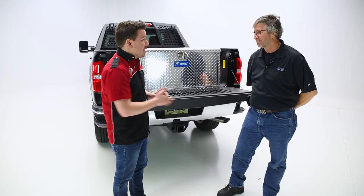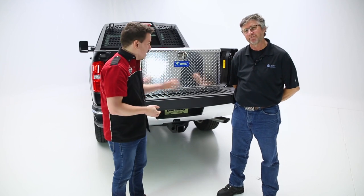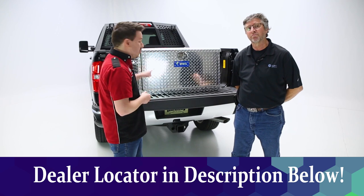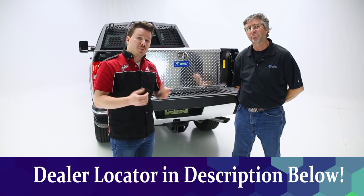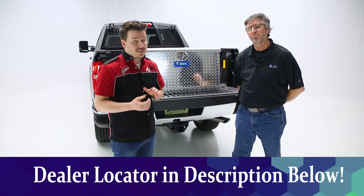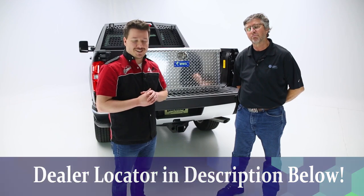That's a wrap. Brian, thanks for coming in today — it's been a pleasure. Guys at home, if you want any more details on the box, check the description below the video. We'll have everything there from a part number all the way to a dealer locator so you can find this product at a local dealer near you. If you like the video, please give us a like; if you love the video, feel free to subscribe and click the bell icon for notifications. Thanks again for tuning in — this has been Total Truck Centers in the Garage.